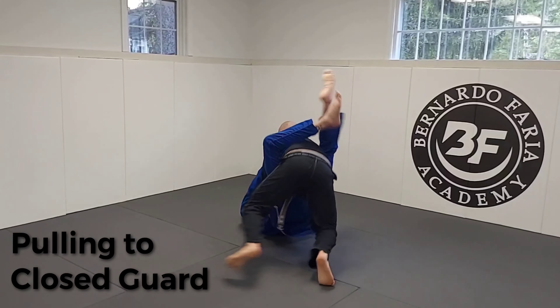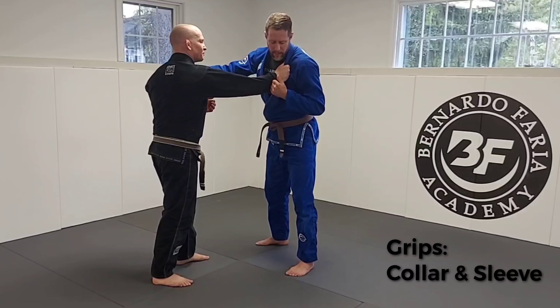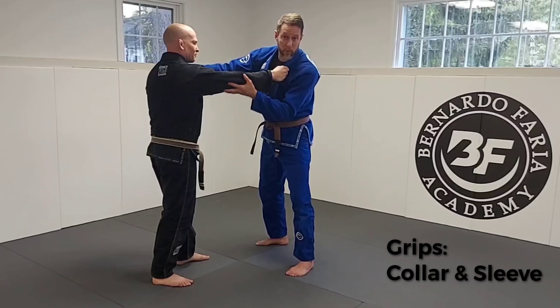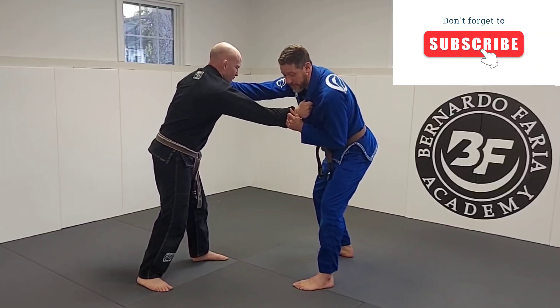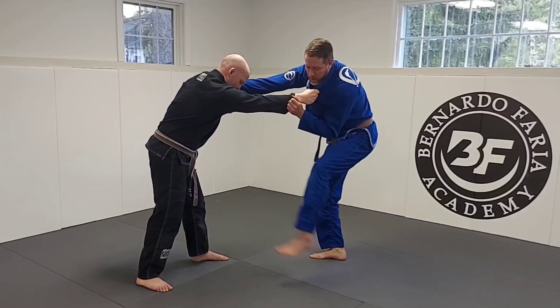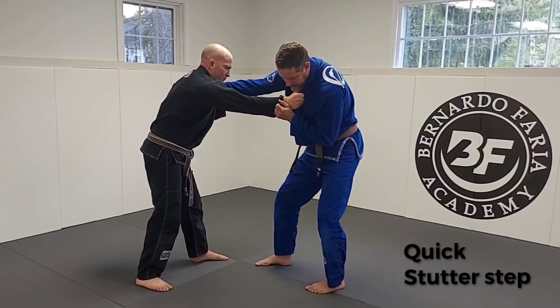A common way to pull guard is I want two grips: a collar grip and some kind of sleeve grip. If my partner gets a collar on me, we both have the same grip. I can get an elbow or come underneath, but today I'm going to use a cuff grip at the end of the sleeve. The reason is to control this arm so that my foot can go to his hip. A couple things to note before I pull — I don't want to be standing square. I want a little bit of an offset stance so I don't get pulled and go flying.